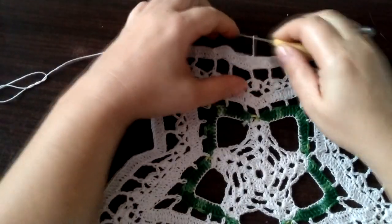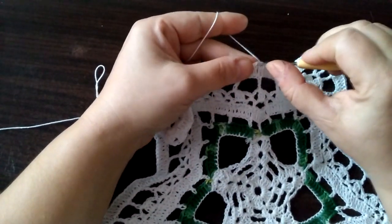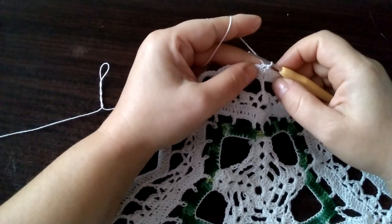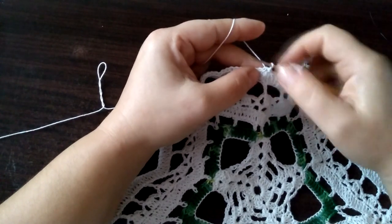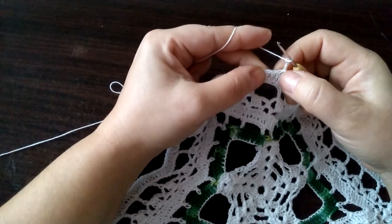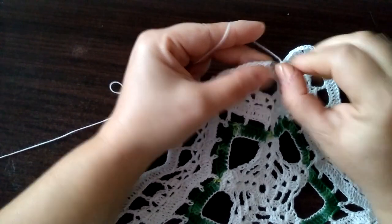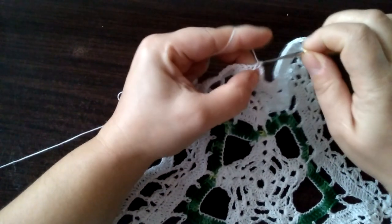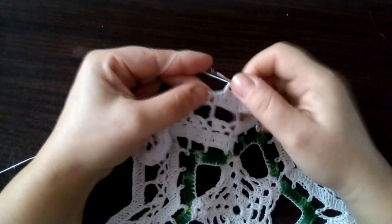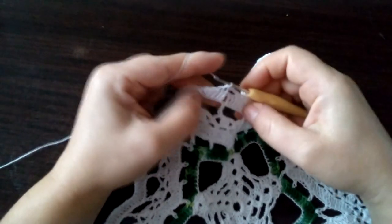Zaczynamy rząd trzynasty od zrobienia jednego ścisłego oczka w lewo. Trzy oczka łańcuszka. Pomijamy dwa słupki, wbijamy się w trzeci i robimy półsłupek: raz, dwa, trzy. Oczka łańcuszka — pomijamy raz, dwa — wbijamy się w trzeci i robimy półsłupek.